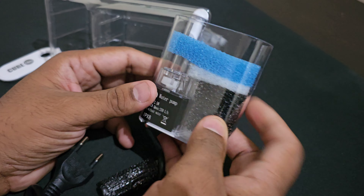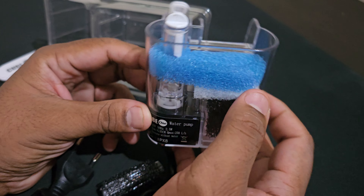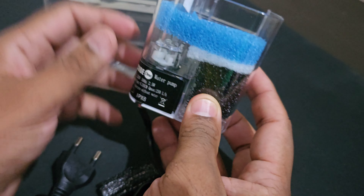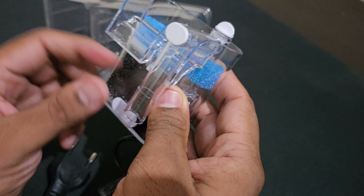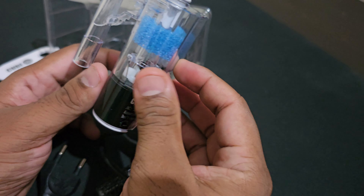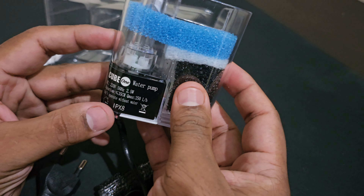There are three layers of filtration. Layer one, layer two, layer three. The quality is also very good — I don't need to add any dummy piece. That is the hang-on back filter.